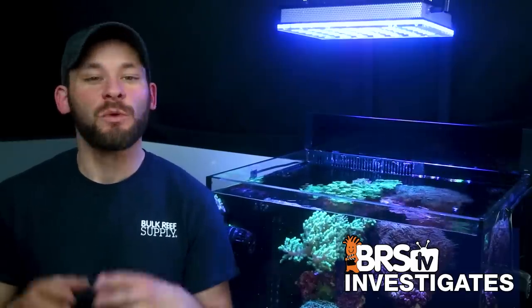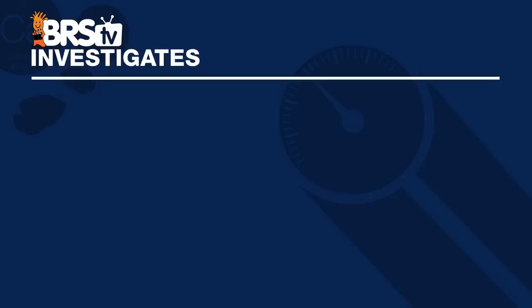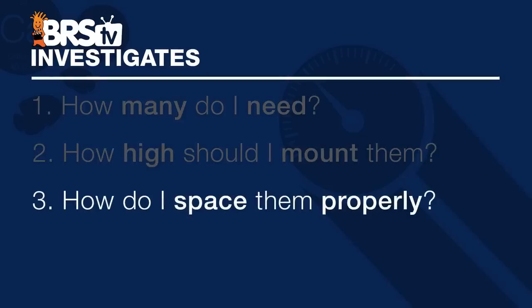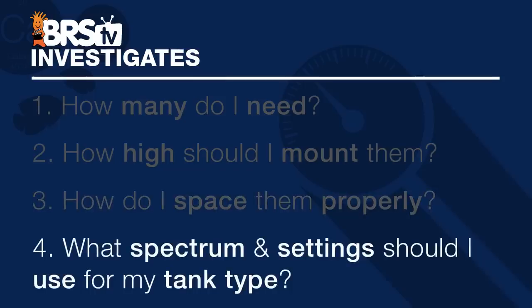Let's begin sharing our BRS recommendations created from a series of tests that will help us determine how many we need, how high to optimally mount the Orphic, how to properly space multiple lights, and where we would set those LED channels to attain a stunning LPS or SPS tank.